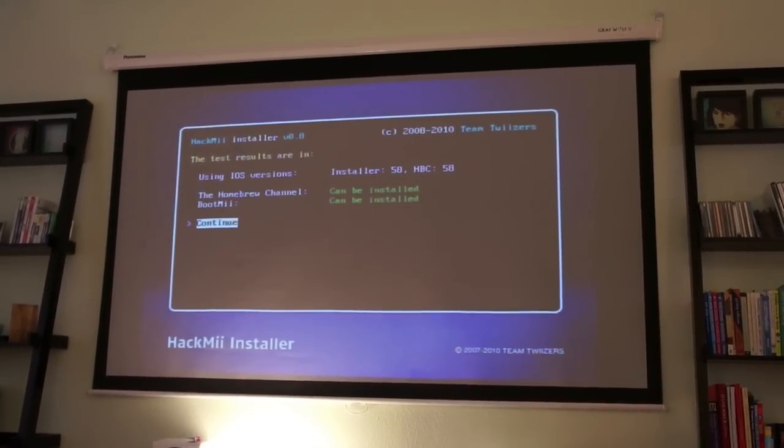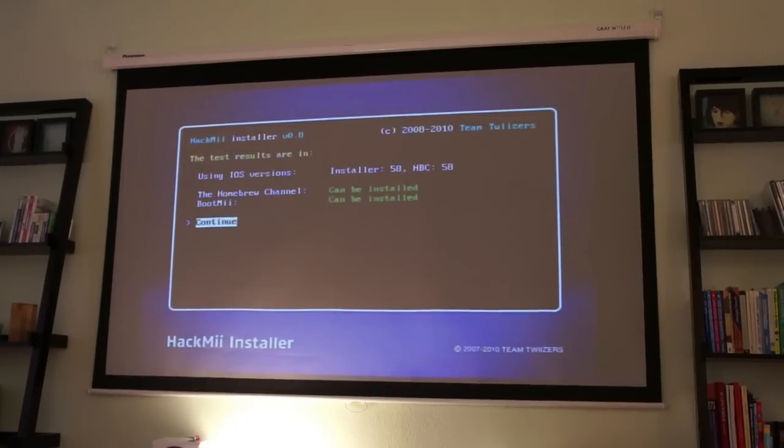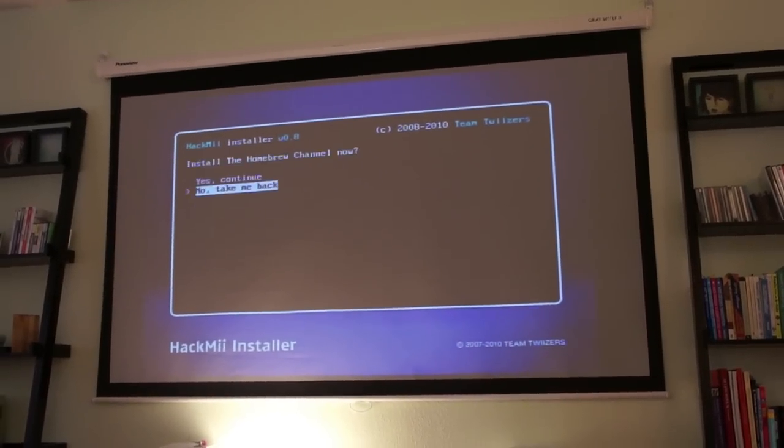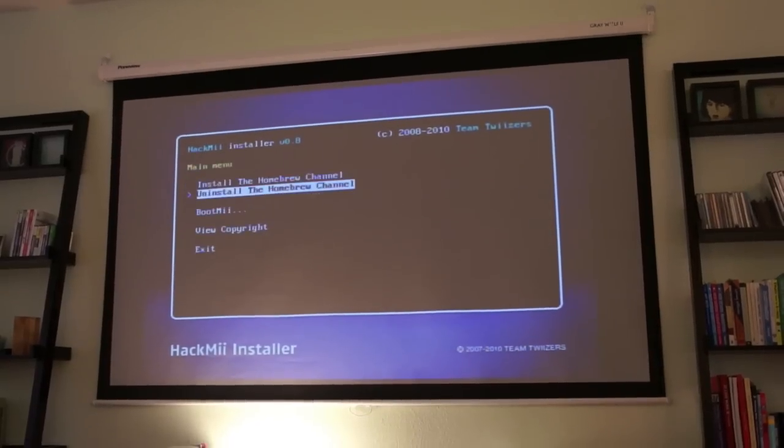Now you'll have the option of installing BootMe and the Homebrew channel. To do this, just choose the options on screen to install where you want to install and you'll pretty much be able to run anything you want on your Wii.